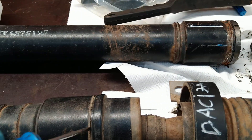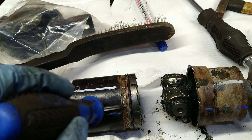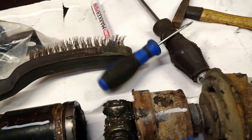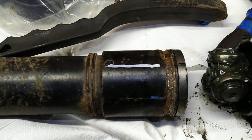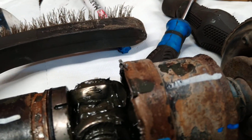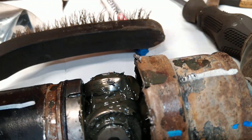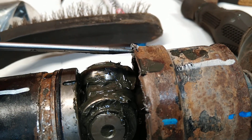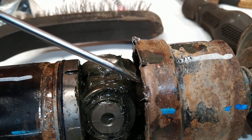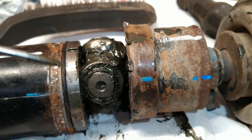You can see the groove going around the shaft. The next step is to open the metal shield on the side.